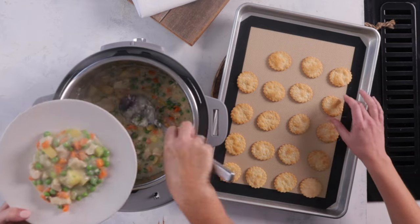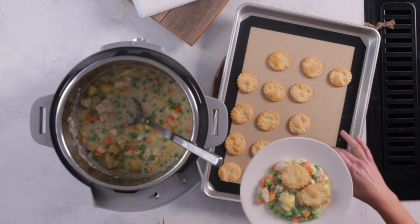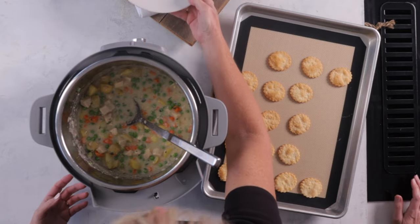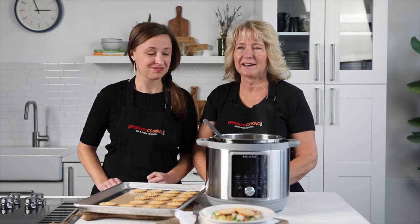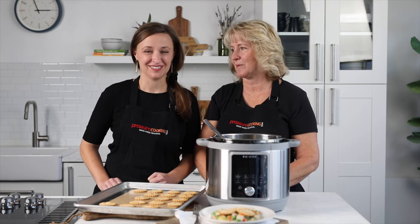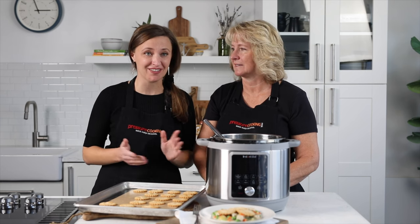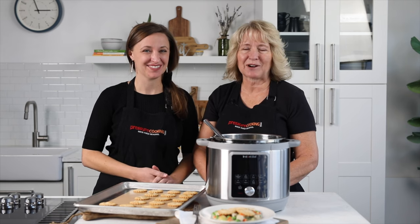We're going to dish it up. At home I'll often put it in little bowls just to help keep the food from spreading. There it is — chicken pot pie, homemade, tastes so much better than store-bought, super yummy. If you make it, please leave us a comment and let us know how it goes. If you have questions, we'd love to answer them, and as always, thank you so much for watching — be sure to like and subscribe.